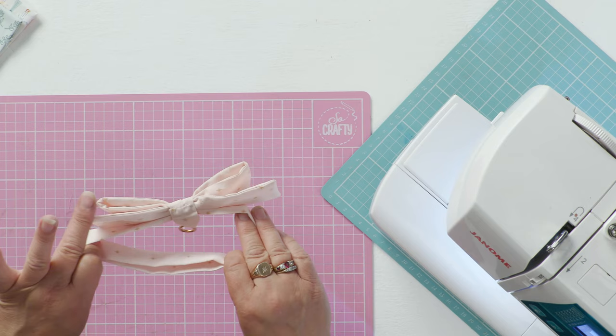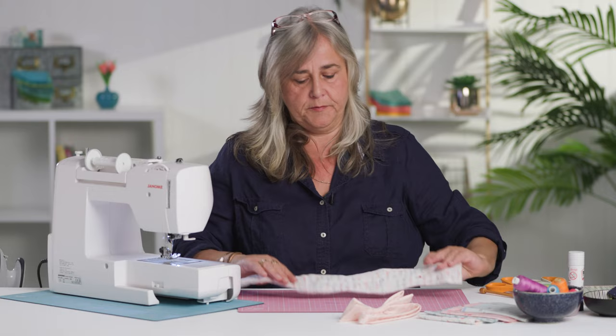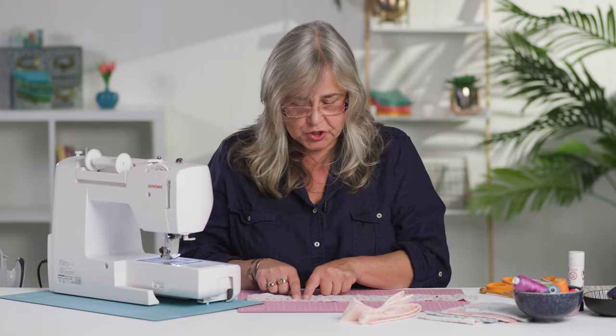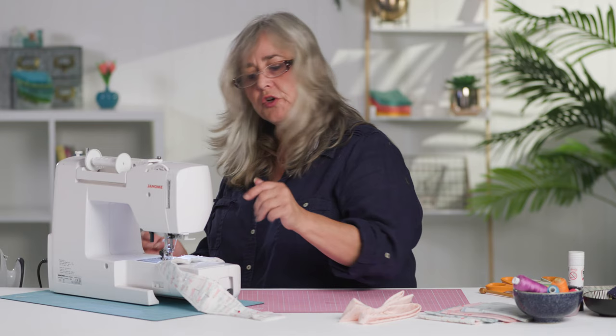I will put a pattern in the description below. It's very simply a pattern cut on the fold. You want to cut yourself two pieces of right sides together fabric onto a layer of wadding. These centre parts will be the outer part of the bow, so I'm going to start on a section that will be the inner part and just run a straight stitch all the way around the edge, leaving about a four centimetre turning gap back at the beginning.